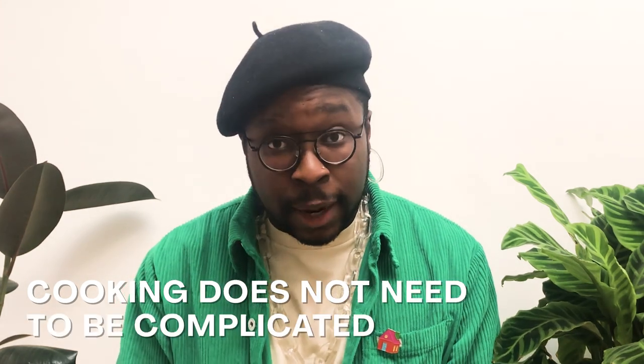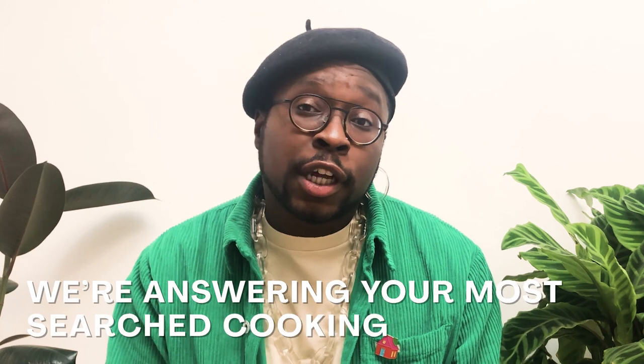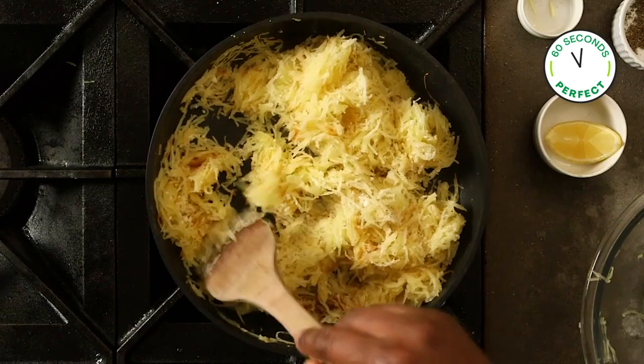At HelloFresh we believe cooking does not need to be complicated. So we're answering some of your most searched cooking questions in 60 seconds or less. Y'all ready? How to cook the perfect spaghetti squash.